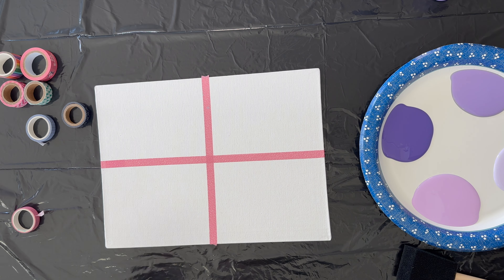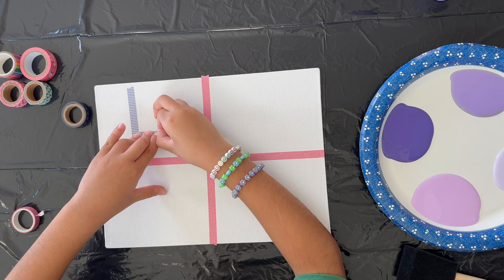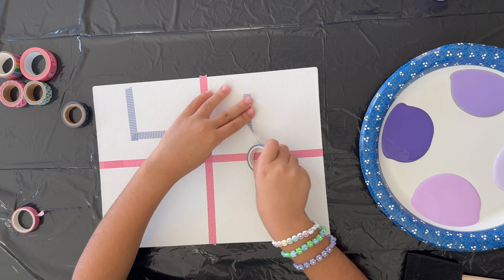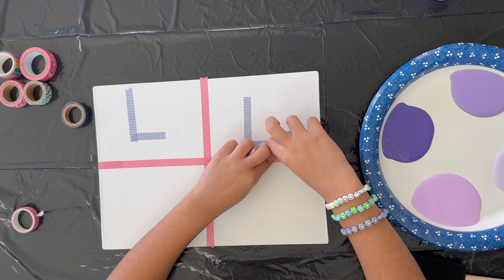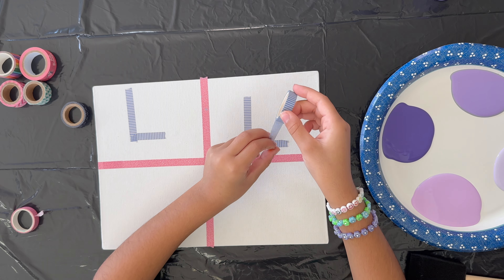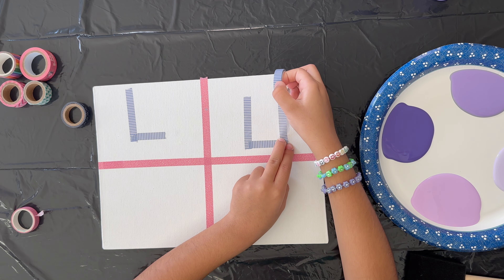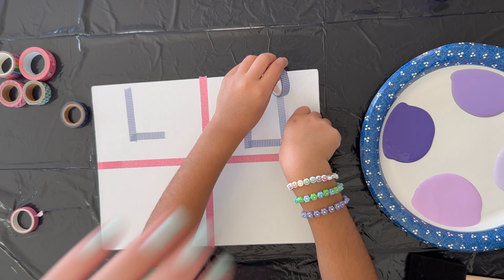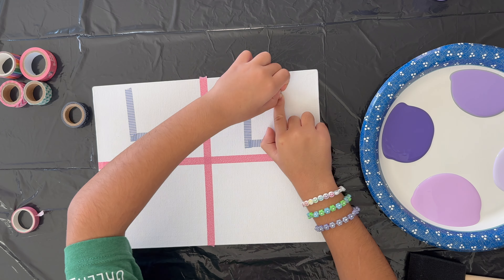Now you need to do your letters out of washi tape. Make sure you push the washi tape down really well so paint can't go under it. I'm going to make my sign say 'love.' I'll do my O in a square so it's easier and doesn't have to be perfectly round. This is about having fun — it doesn't have to be perfect. Art is for fun, and there's no right or wrong way as long as you're having fun. You can have it say whatever you want. You could divide it into more than four spots, do vertical stripes, five letters side to side with different colors — it's totally up to you.